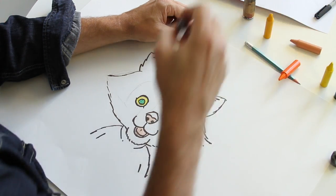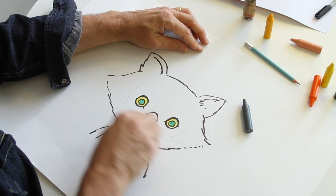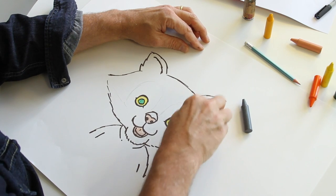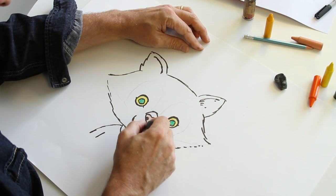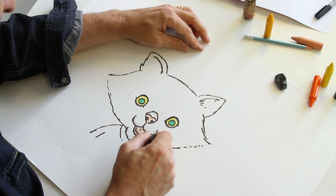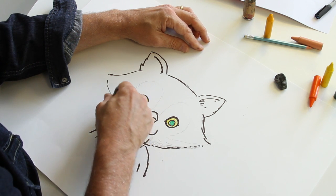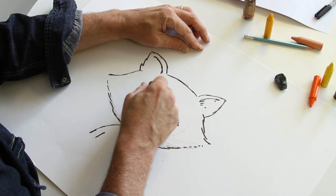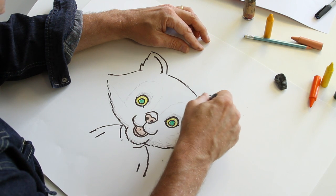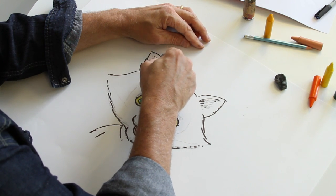I take a grey and add a bit — I'm going to take these colour lines off now to tidy it up, apart from the ones I need. A little bit of grey around there to give it a bit of shape, around the chin, around the eyes, and in the ears. I'll make it look hairy with strokes like that.